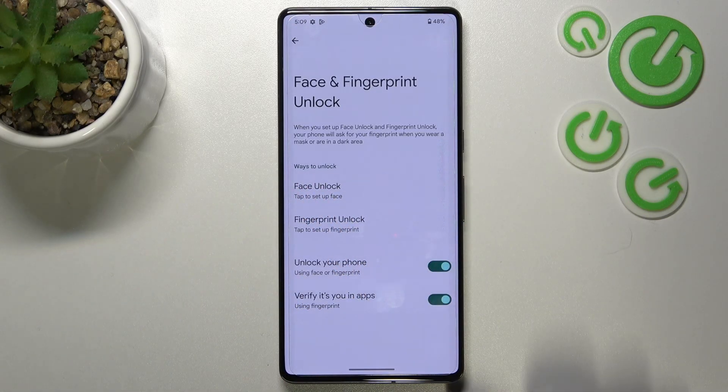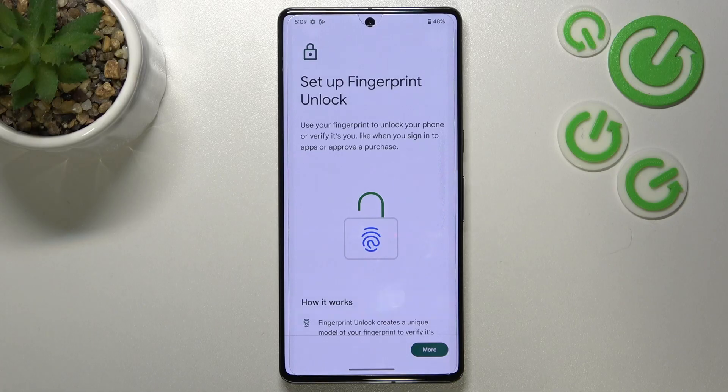Here we can pick ways to unlock. I don't want to use face unlock, so let's tap on Fingerprint Unlock, which is right here.